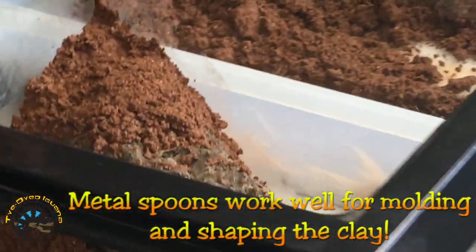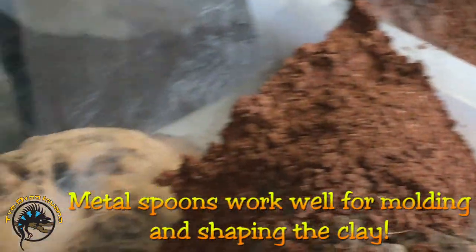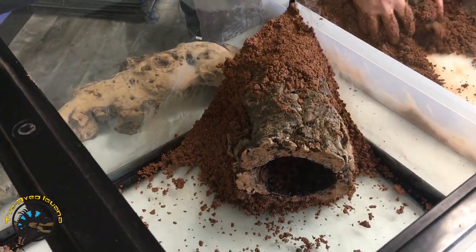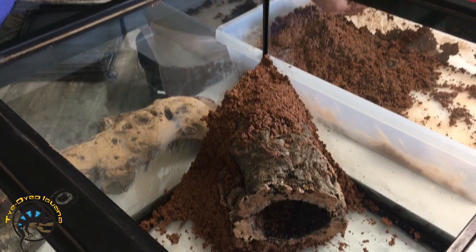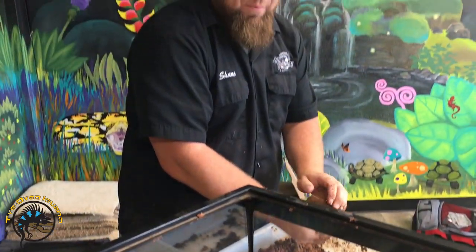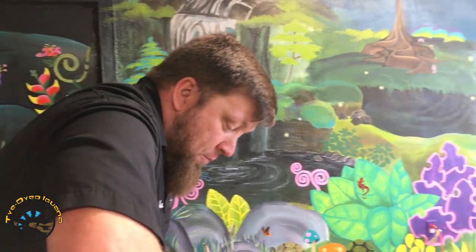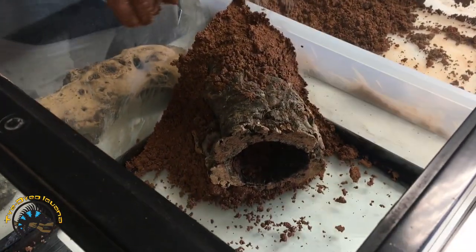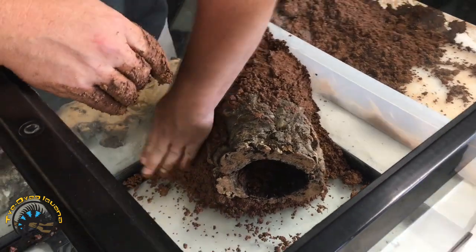A metal spoon is a great trick I learned from my buddy Honest, our Canadian sales rep. It works perfectly for digging holes — it's small enough to get inside and dig, but also great for going back in and smoothing the hole back out. It's a nice little tool to keep in the box when you're building with excavator.